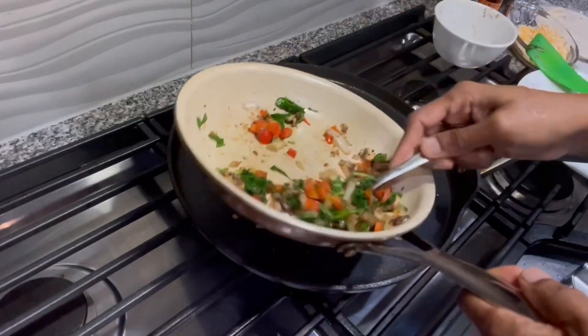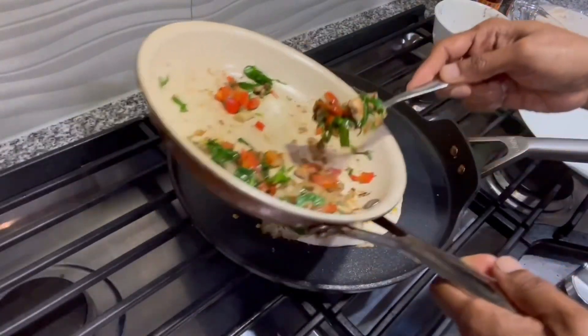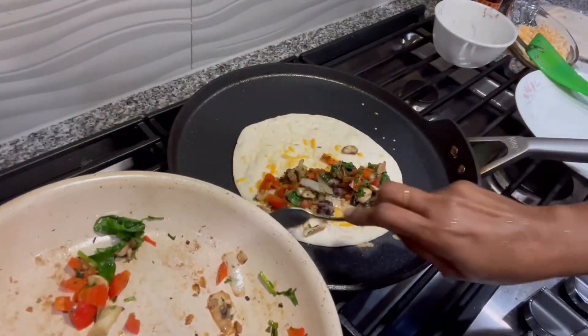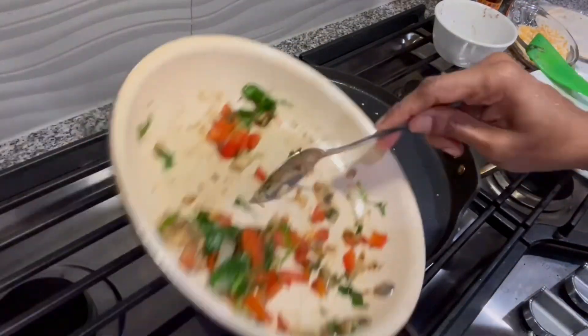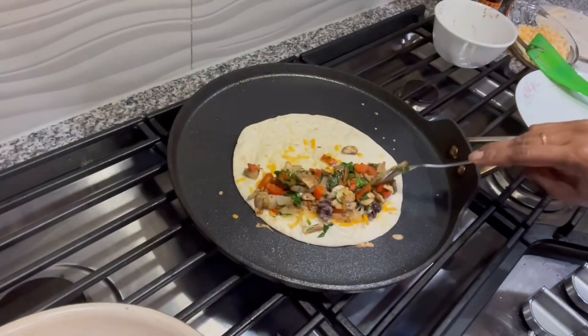Then add the sautéed vegetables, adding everything to just half the portion of the tortilla. If you want more pieces, spread the filling all over the tortilla and cover it with a second tortilla.